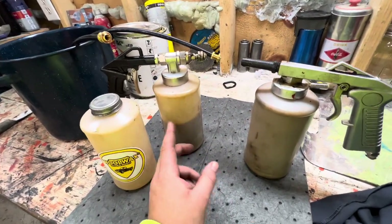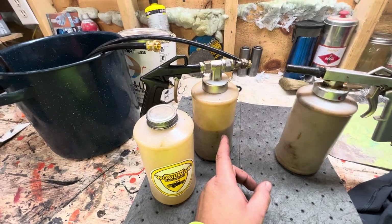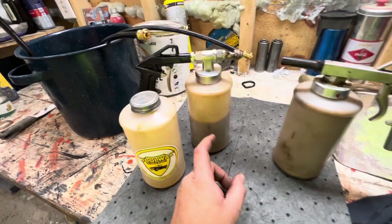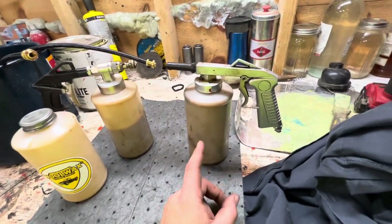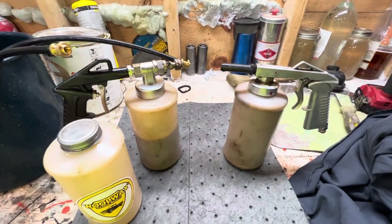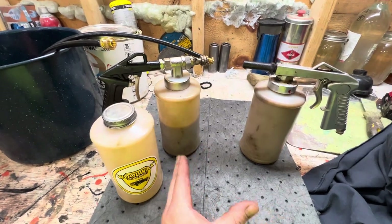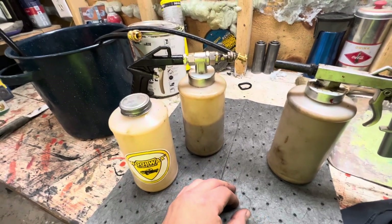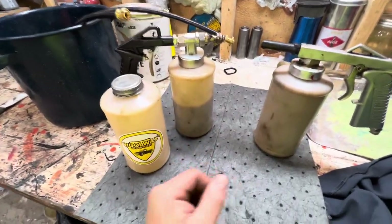I should have bought the nicer version a long time ago. Fluid film also has this same style setup — they run $150 at the parts store, but this Woolwax one was $99 on Amazon, and the cheaper ones are going for like $47 right now. I kind of wish I had bought the nicer one to begin with, just because it saves time and time is money. I might actually be able to drop my undercoating prices slightly, to make it more affordable for the customer, now that it takes me less than half the time with that new gun.